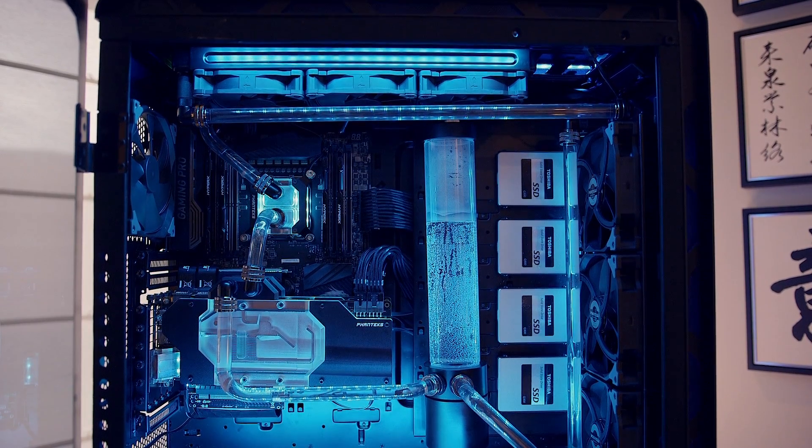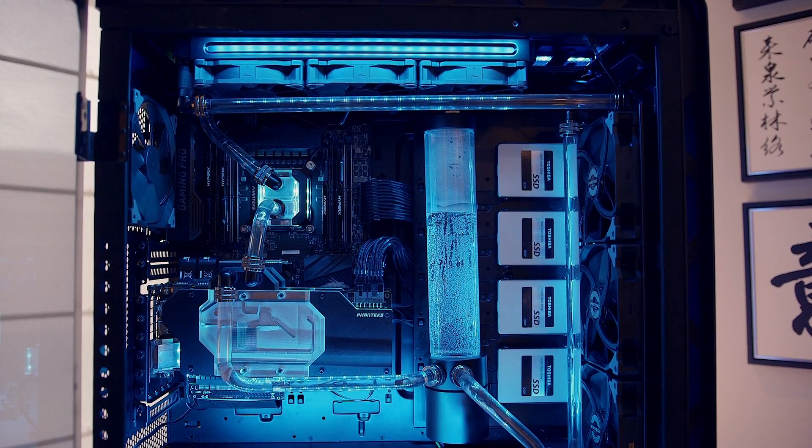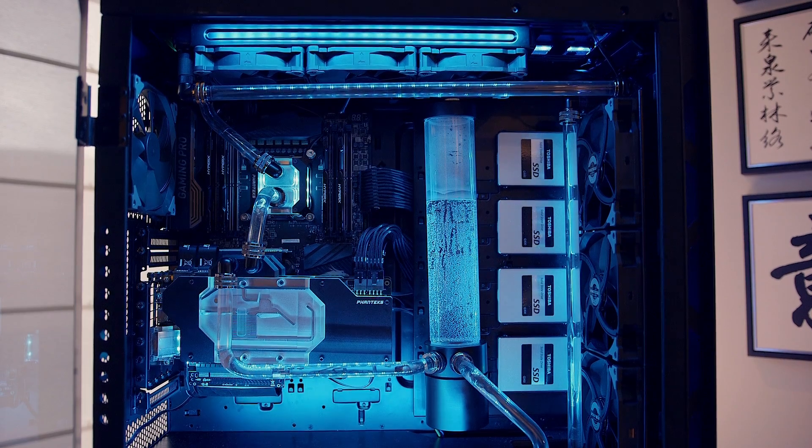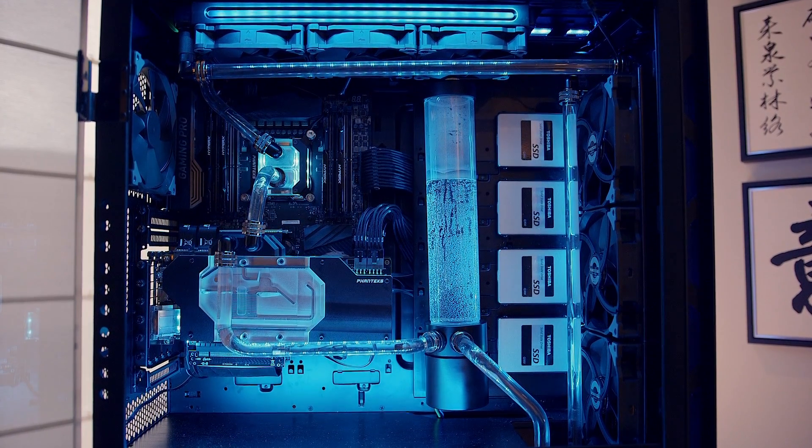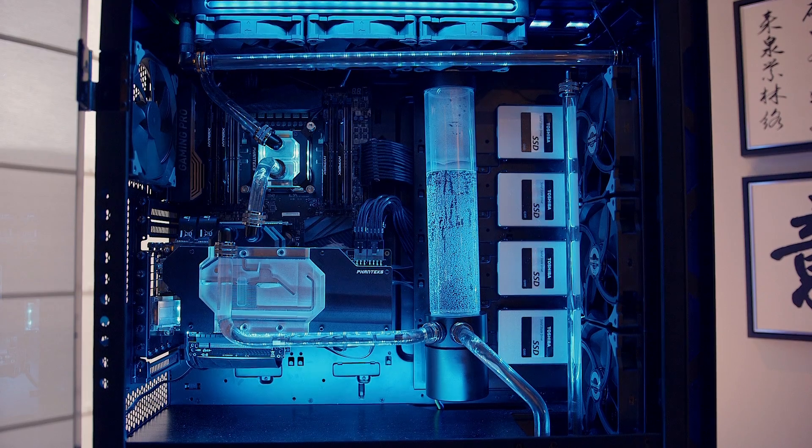They are working on their own fittings as well. Phanteks is going the full water cooling route, giving users a full package with fittings, GPU water blocks, and CPU water blocks that all tie in with the whole ecosystem of design.